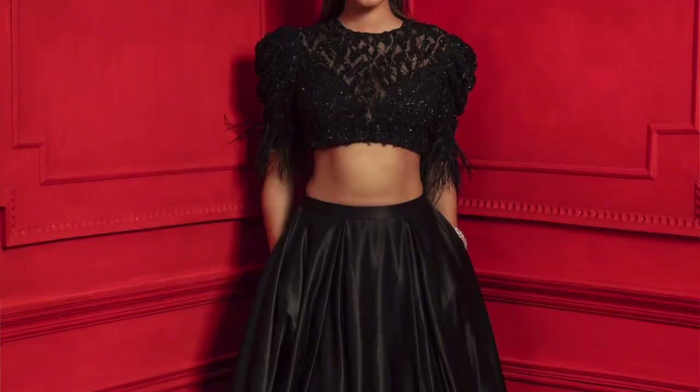Most of my outfits are from Pinterest and this one is also no doubt from Pinterest. This is my inspiration for today's look, but I would like to do some switch-ups for my vibe and freestyle. The base is going to be an evergreen one.